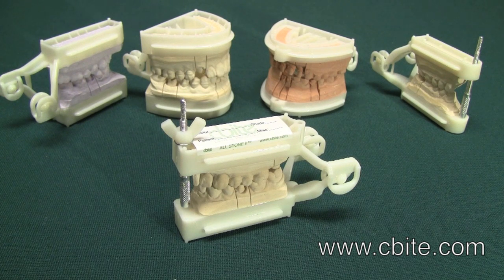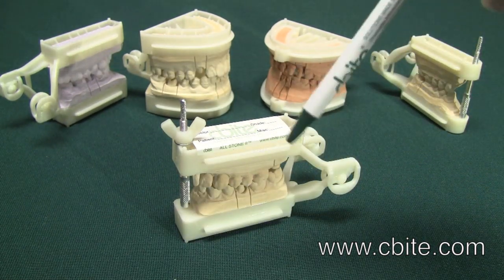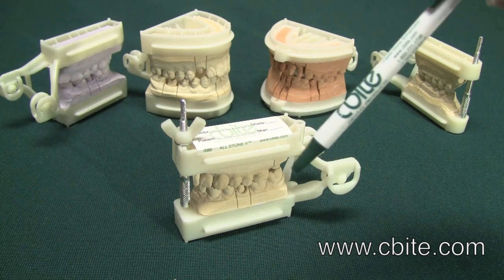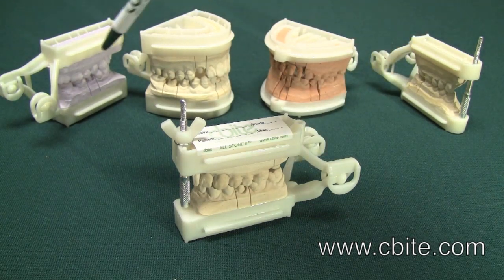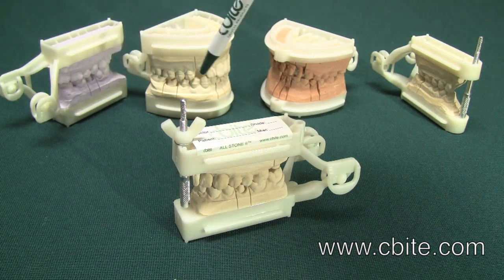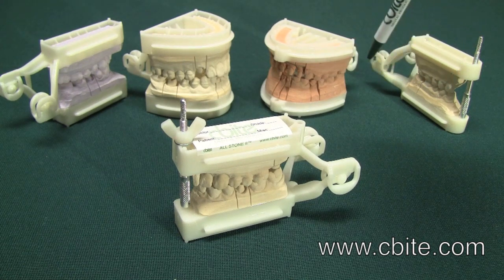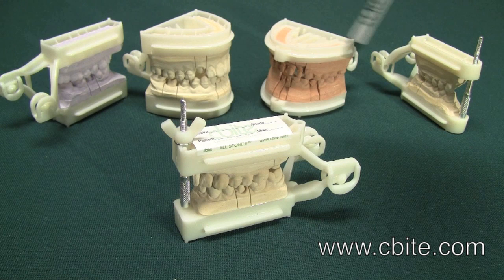This video illustrates the evolution of the Allstone Neo Articulator. The Allstone Neo was introduced in 2011. To my left is the original Allstone Quad and Full Arch, which we introduced in 2001. To my right is the Allstone 2 Quad and Full Arch, which we introduced in 2003.